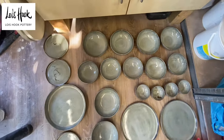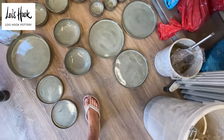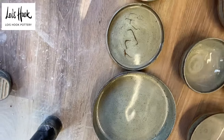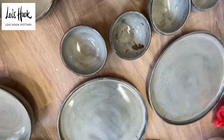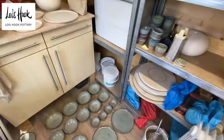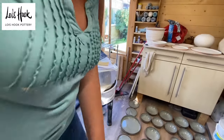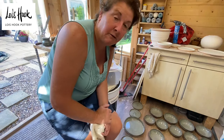So the ones that I could argue aren't what I wanted were this one here and one of the little bowls. Anyway, brilliant. Just say goodbye everybody, and I'll fill the kiln up again.